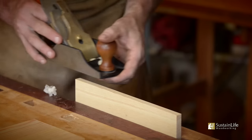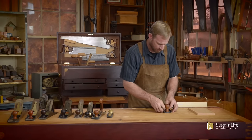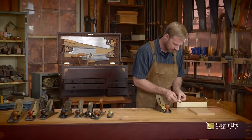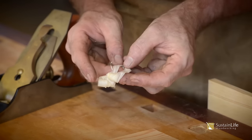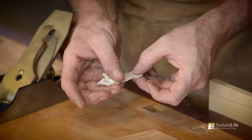Now the lateral adjustment is a little bit more and we're just barely touching it. That's nice there — that's perfect. Look at that — both shavings are exactly the same thickness, and you can tell by how translucent the actual shaving is.